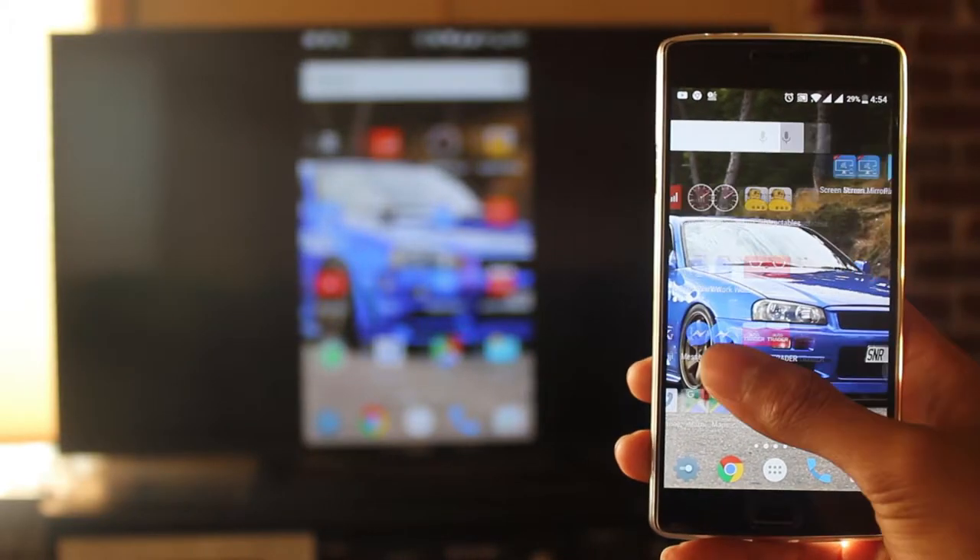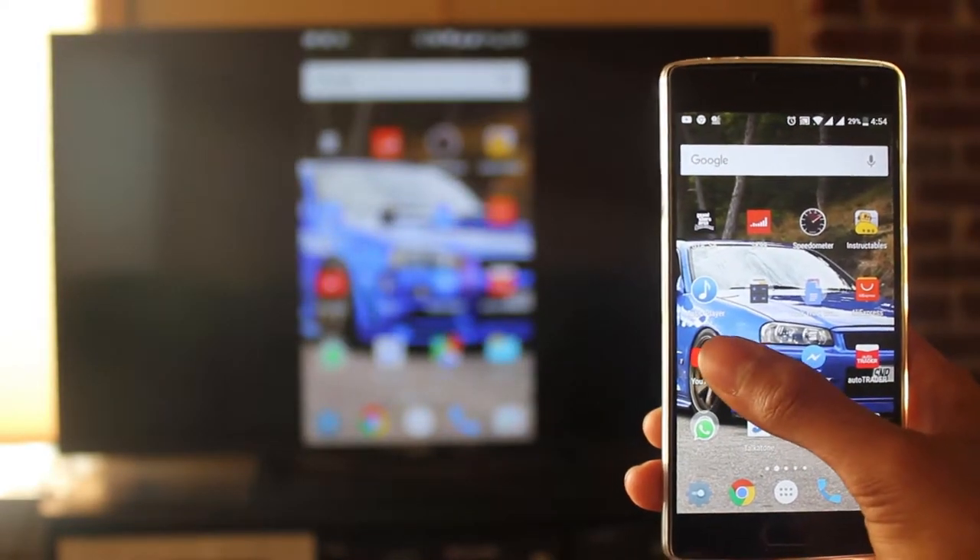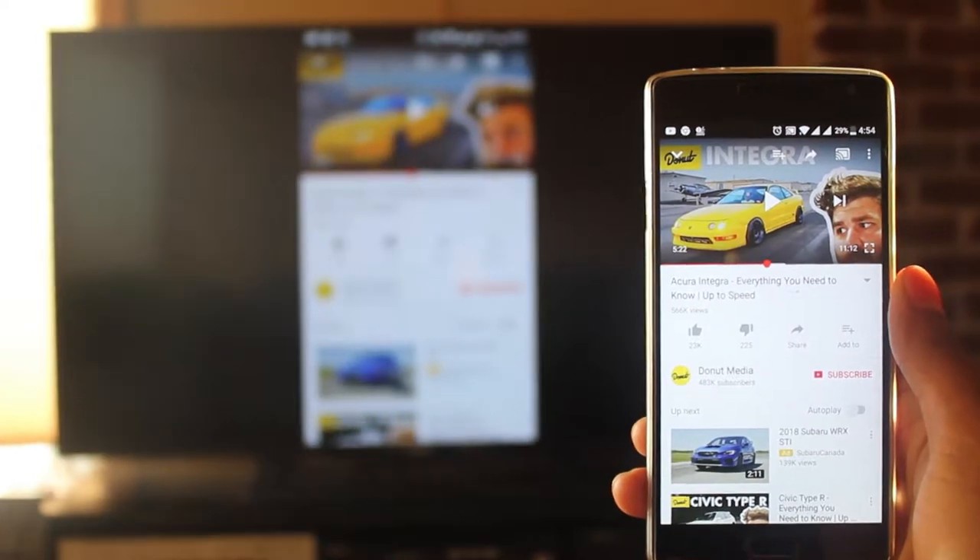In today's video, I'm going to show you how to screen mirror your phone onto your TV. In this case, I'm using a Sony TV along with my OnePlus 2.